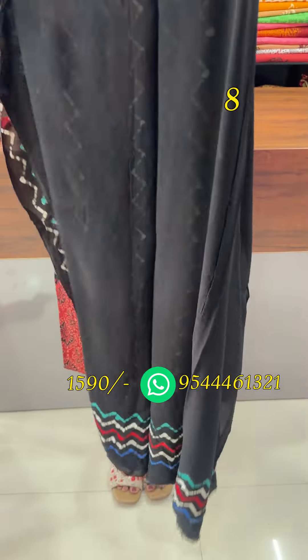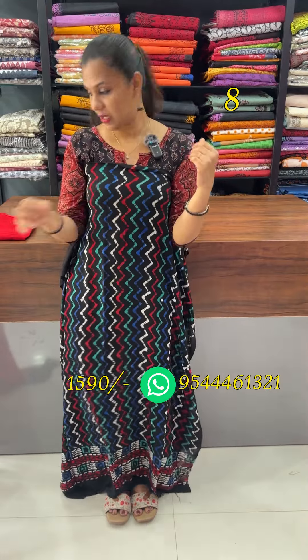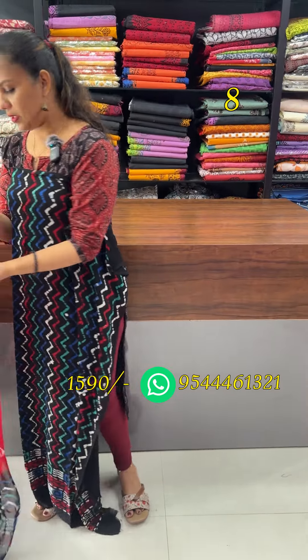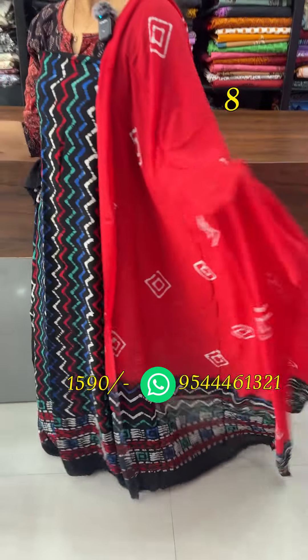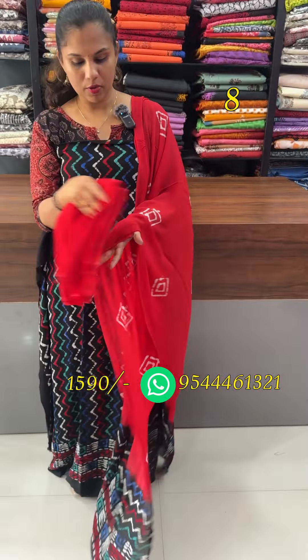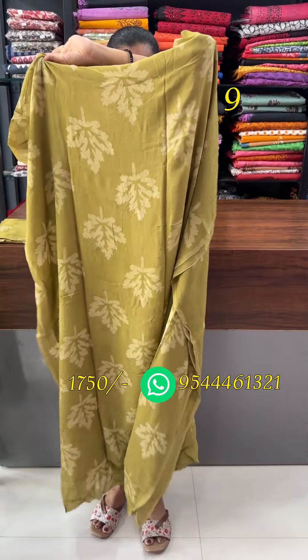The back of the hem is the same kind. The front is a zigzag pattern. The contrast is red. The bottom is the front.